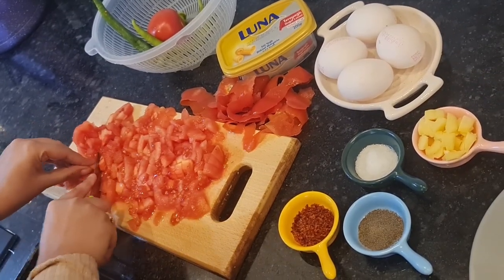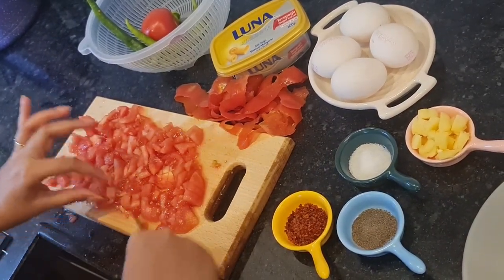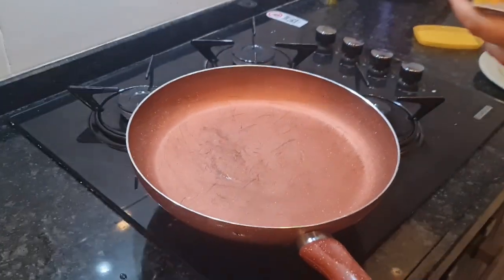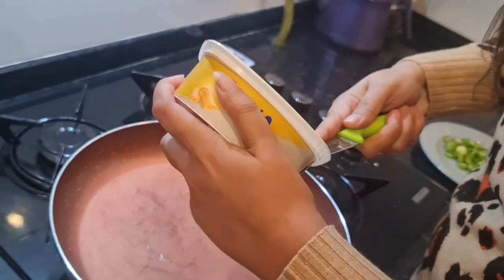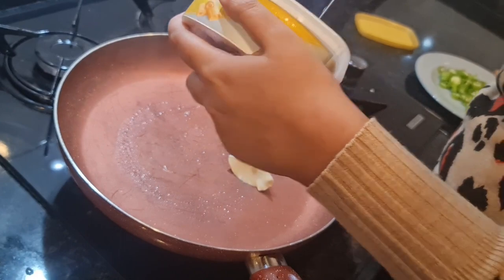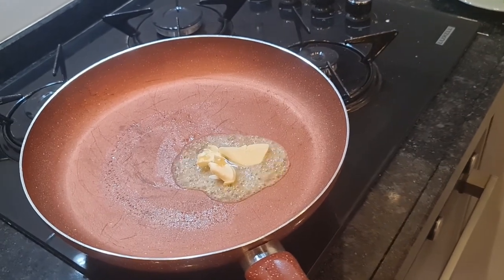When we put it in the egg we will mix it in a small shape. I am making it with butter — I will add about 2 tbsp. It will be good.